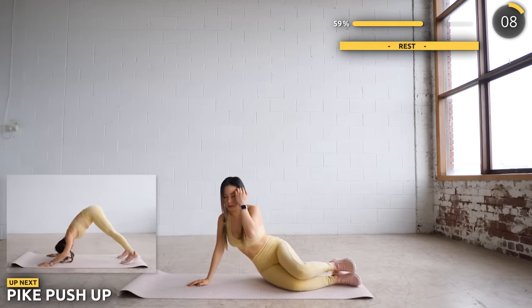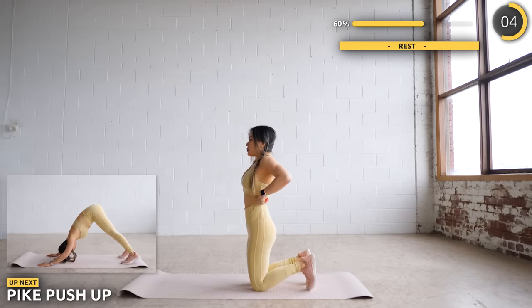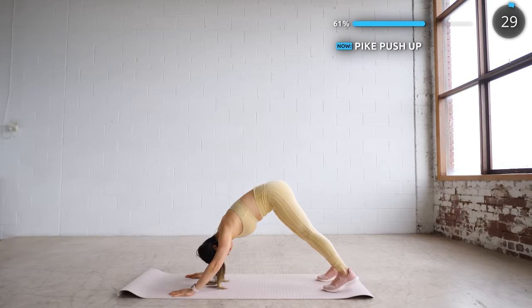Get on all fours — we are going to pike our butt up and do a pike push-up. Make sure your elbows don't flare out and be careful while doing this exercise. This works the upper back and the arms.